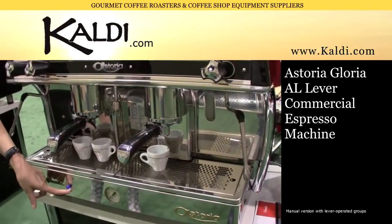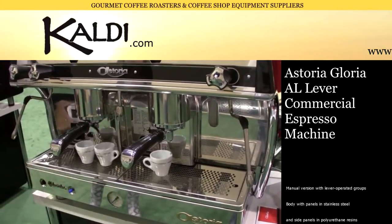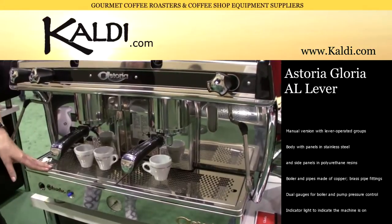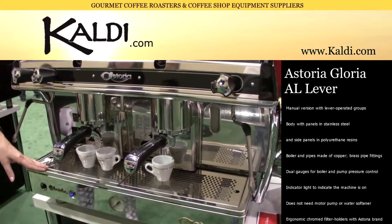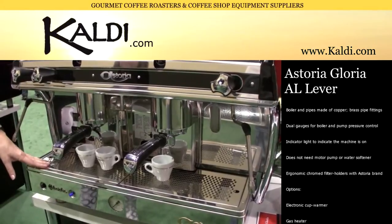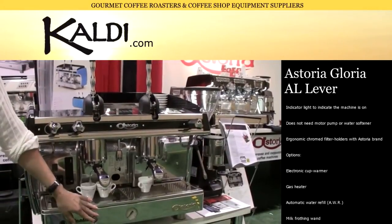We are one of the only manufacturers in the world that still offers a propane powered espresso machine. So this is perfect for anyone with a food truck, a bicycle cart, any type of mobile operation, because you can run completely on propane without the need for electricity.